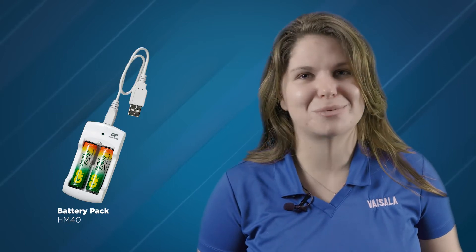Or wet bulb temperature. And for portability, the HM40 is powered via rechargeable batteries or standard AA batteries.